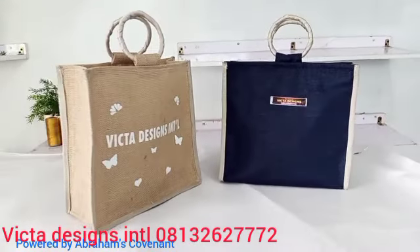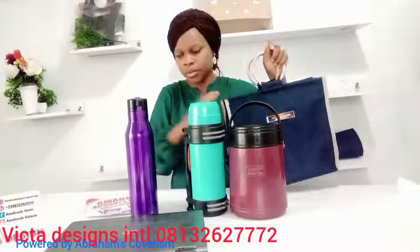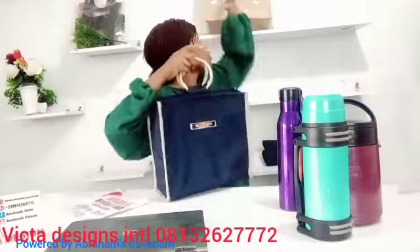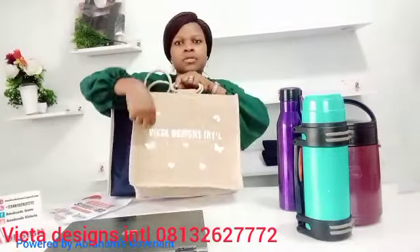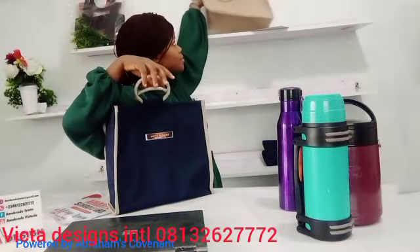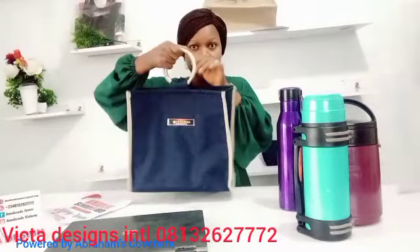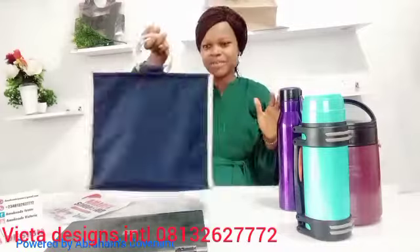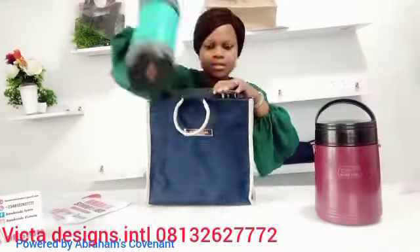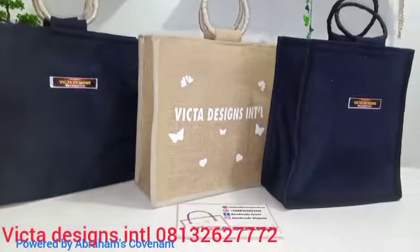You can use different materials to make the souvenir bag — matte material, satin material, leather, any material. You can even use African fabrics. You can print on it, use flex, or different things to print on it. The bag is very spacious and it is unisex — any class of women or men can use this souvenir bag.